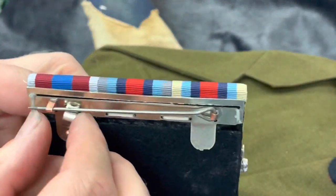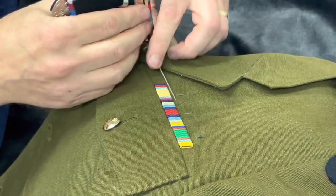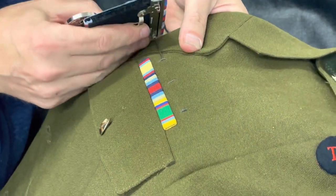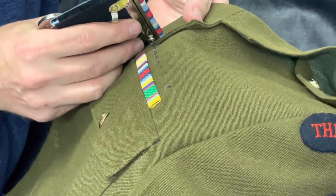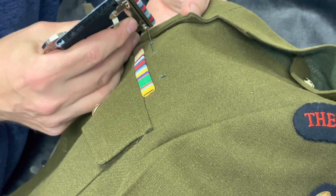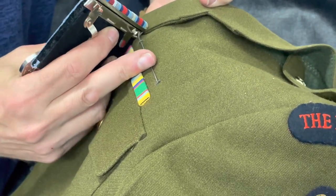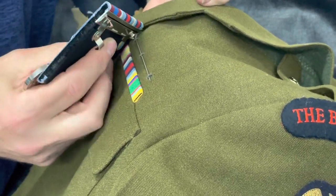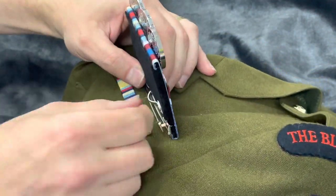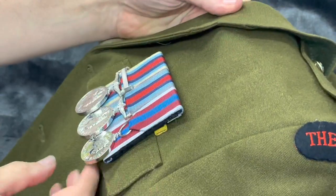To fit your medals on — I know these ribbons don't match the ribbons on the jacket but I'll just show you — the pin just goes underneath the loops. Be careful not to catch the fabric when going through them. Go through the end loop, catch the end of the pin on the hook, turn your swivel arm around, and the job's a good one.